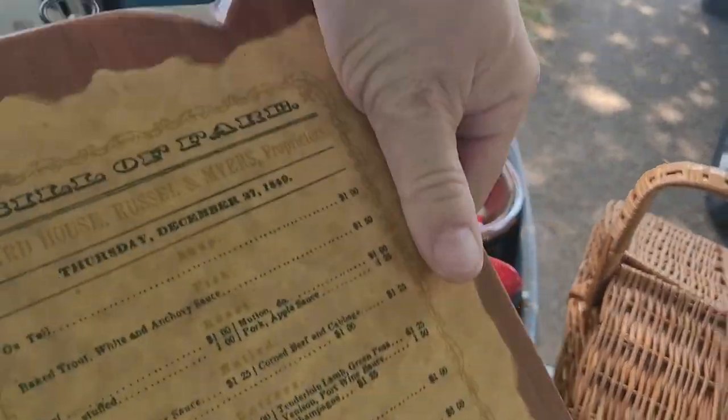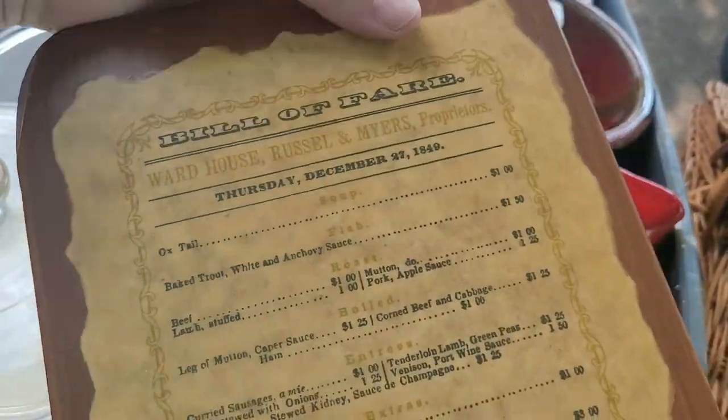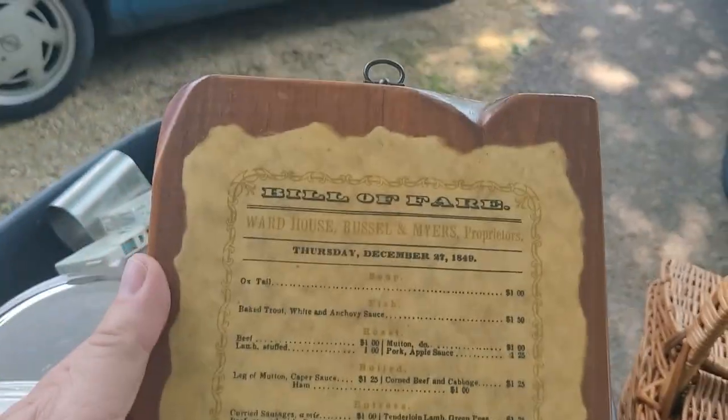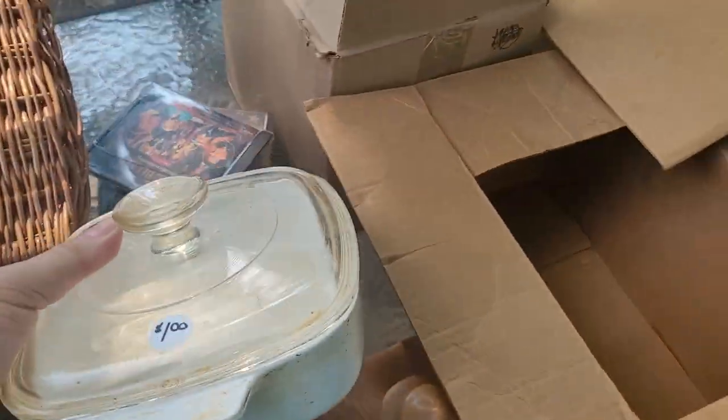That's a good find. What do we got here? This is a Bill of Fair — Ward House Russell. Oh, it's an old menu from a local restaurant that was here. And we got a casserole dish — I think that's a dollar. Casserole dish there.